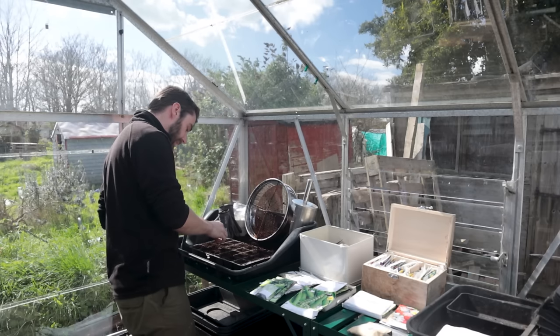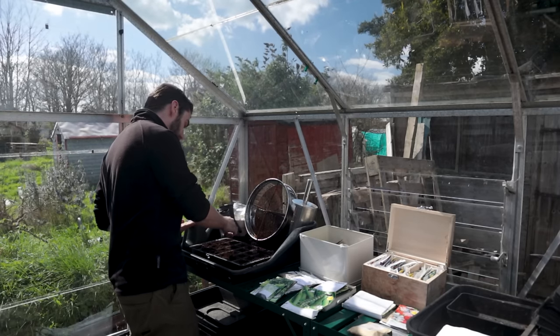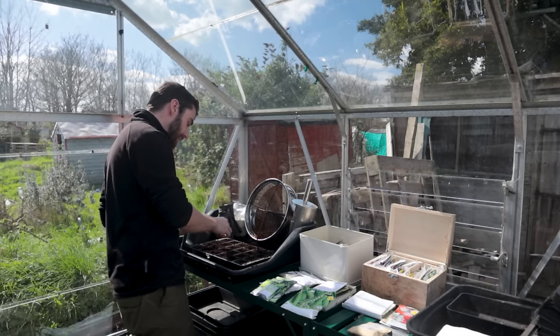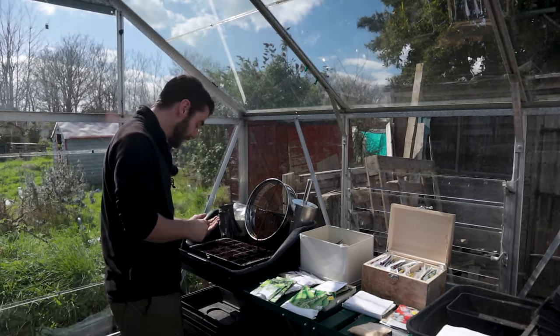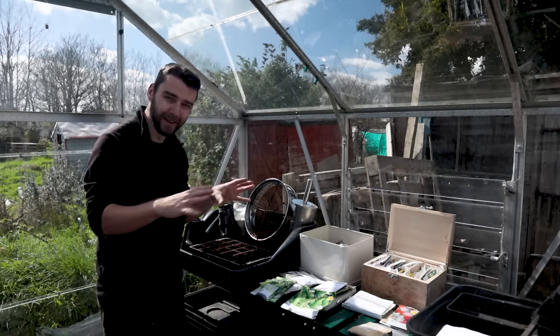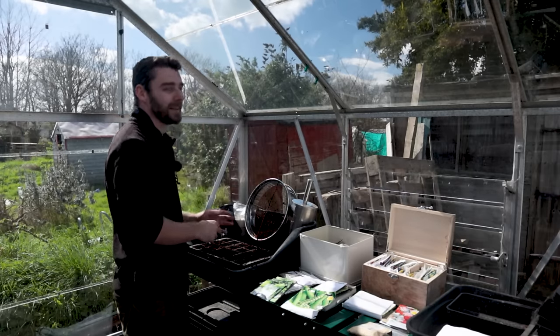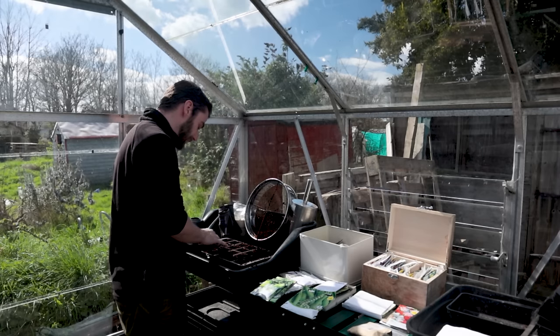I'm doing some basil now, and this is one I do always grow - there's always some kicking around the foot of the tomatoes. Even if you didn't grow basil to eat, it's worth it just for the smell. It's one of my favourite things to grow. I'm really looking forward to having some in the polytunnel this year - when that starts to really smell, it's just joyous, one of those true joys of life.